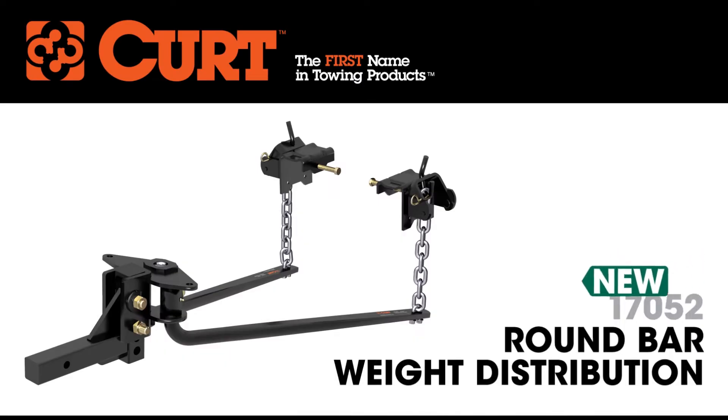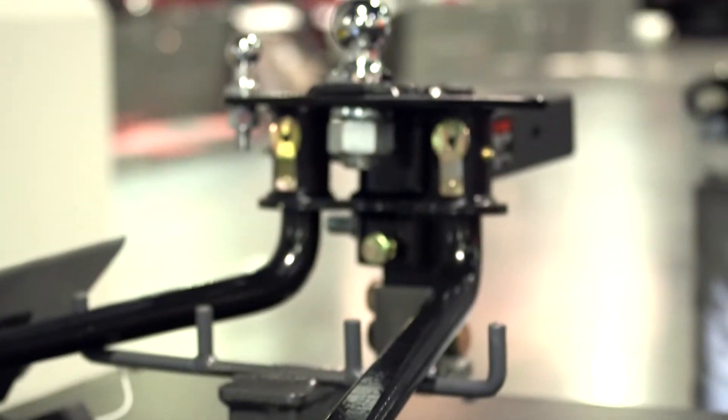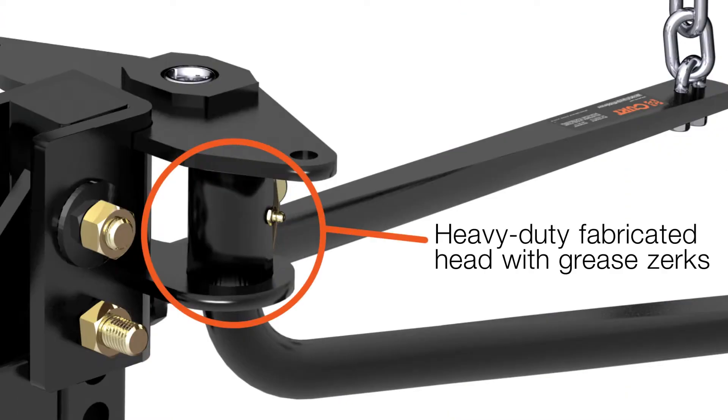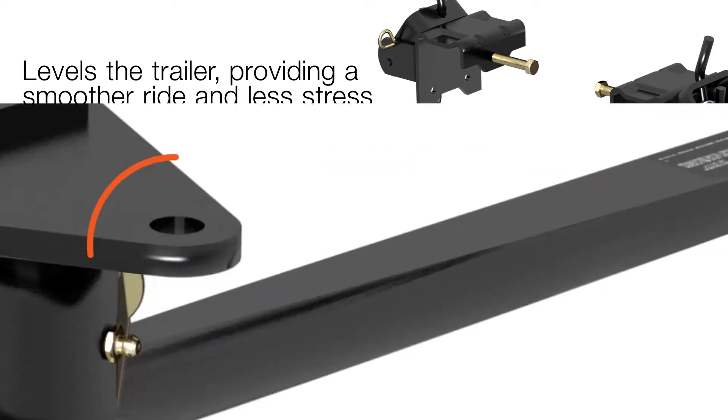The Curt Round Bar Weight Distribution Hitch offers a smooth ride and level towing with its heavy-duty components and built-in lubrication system. This product features a heavy-duty fabricated head with grease zerks. It levels the trailer, providing a smooth ride and less stress on the tow vehicle.